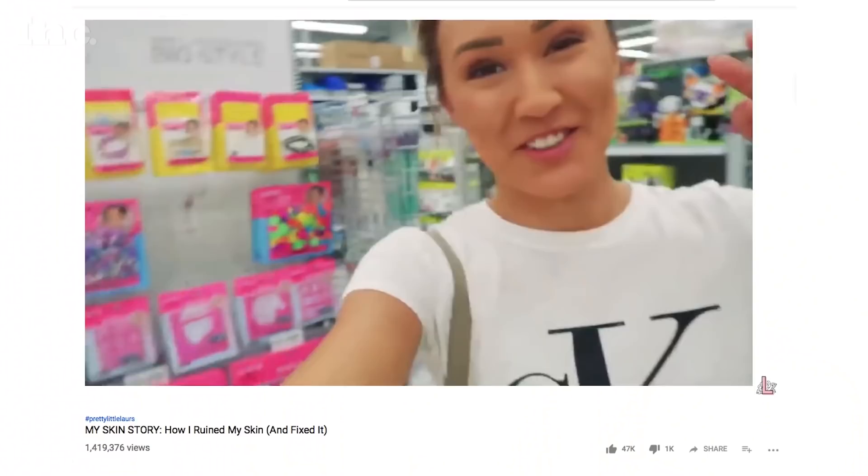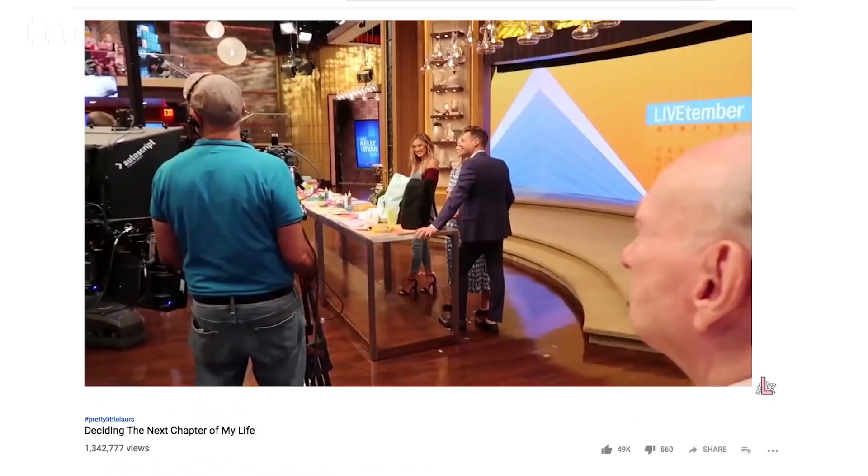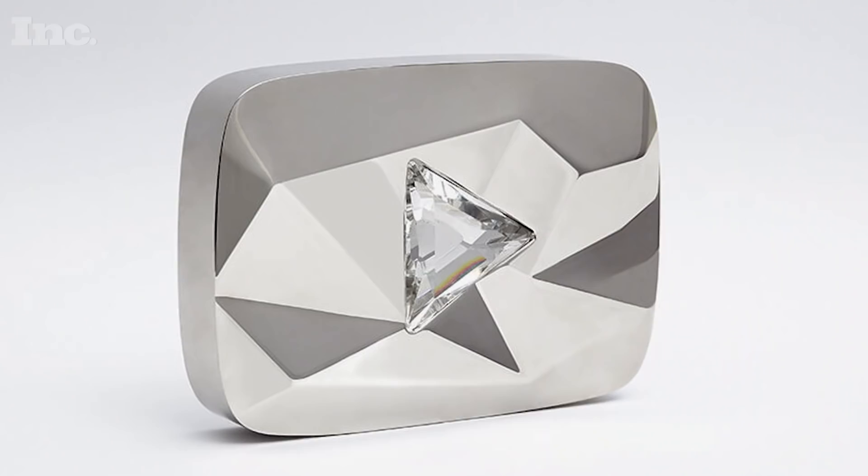I think the goal right now, subscriber-wise, next up is 10 million. That's when YouTube sends you a big old diamond play button, which is really exciting — but that doesn't really mean anything. Obviously it's growth of your audience, so that's always encouraging. But I think the goal is to just keep finding balance in business and personal life, keep finding collaborations that are a perfect integration with my brand, and to keep making content that I love.